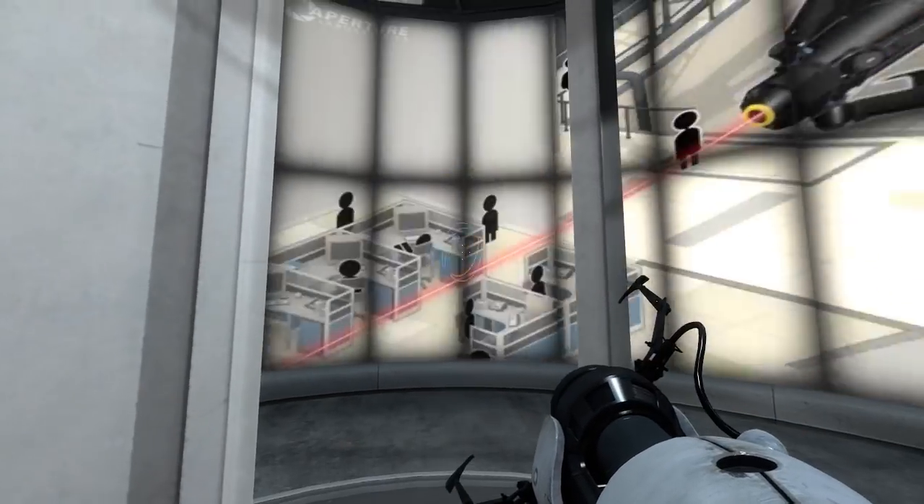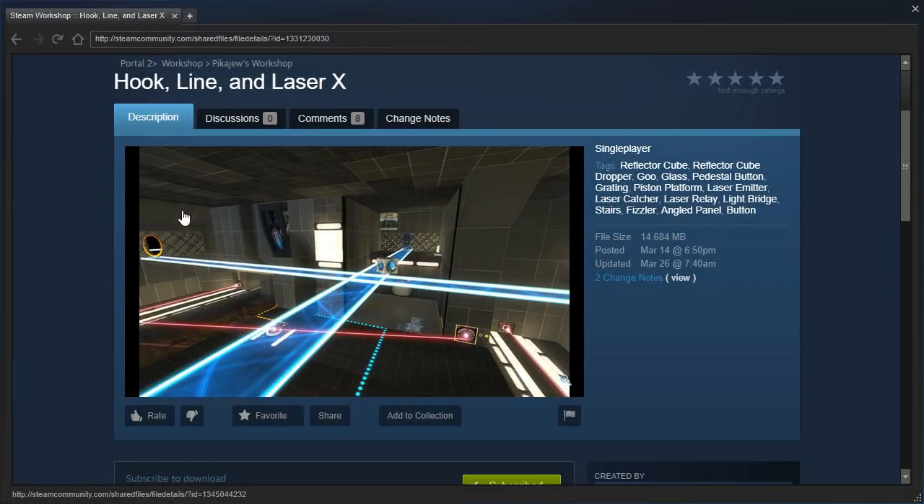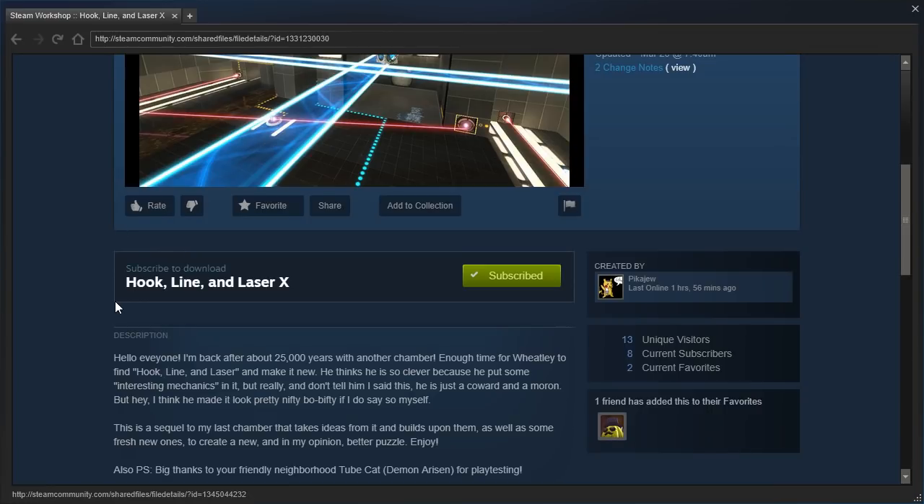Hey guys, I'm LB, and we are going to check out Hook, Line, and Laser X — or Tin, or whatever. We played the original version of this a while back, and I think I might have broken it, but this is the X version by Pikachu.